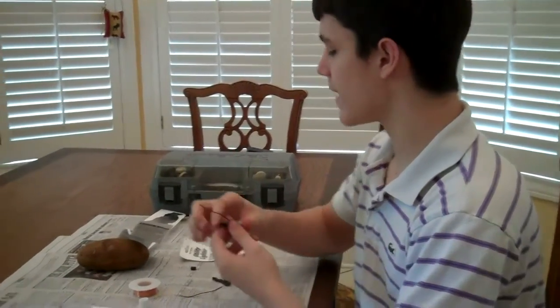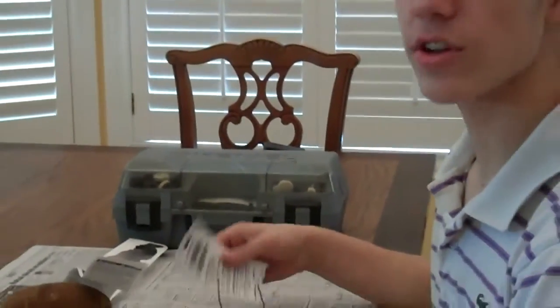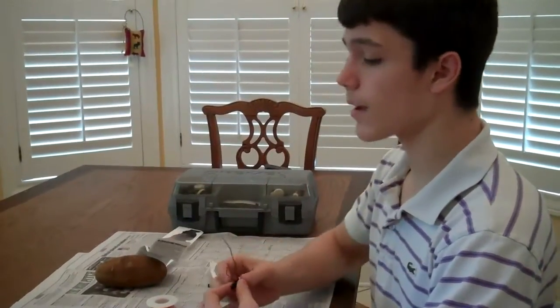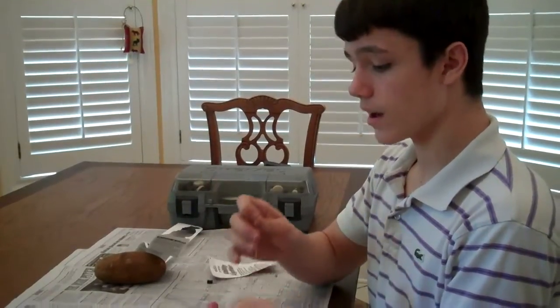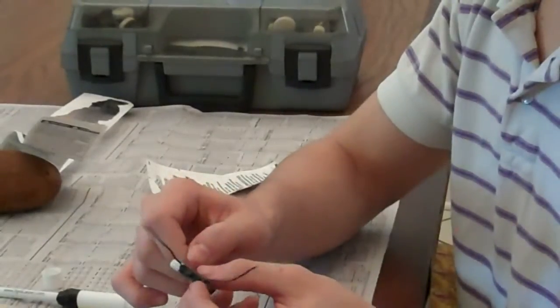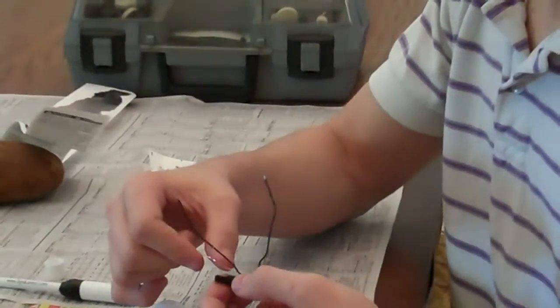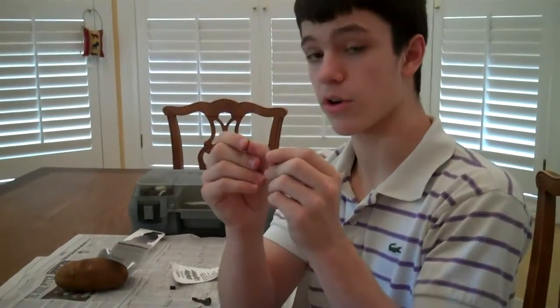The igniter from this lighter already had the wires attached, which saves a lot of work. The brand I bought is an Aries utility lighter. Sometimes you buy lighters that don't have the wires attached. In that case, get your wire, cut a piece off, attach it to one end at the metal contact and tape it around. Then get another piece of wire, find any other metal contact, stick it on that contact, make sure it's a secure fit, and tape it down — so that you have two wires carrying the electrical current.